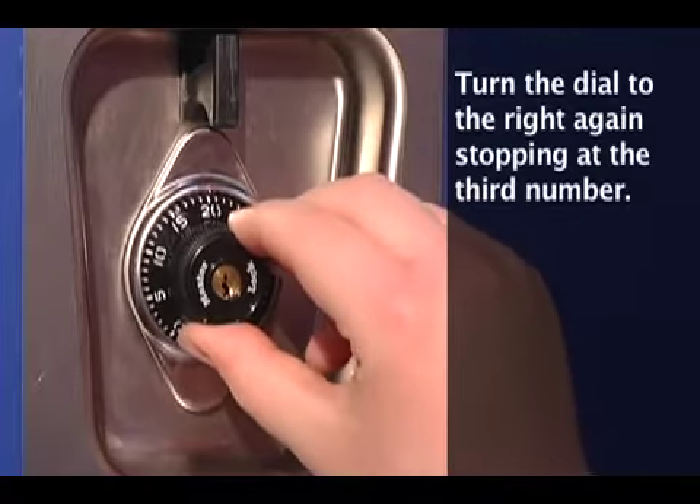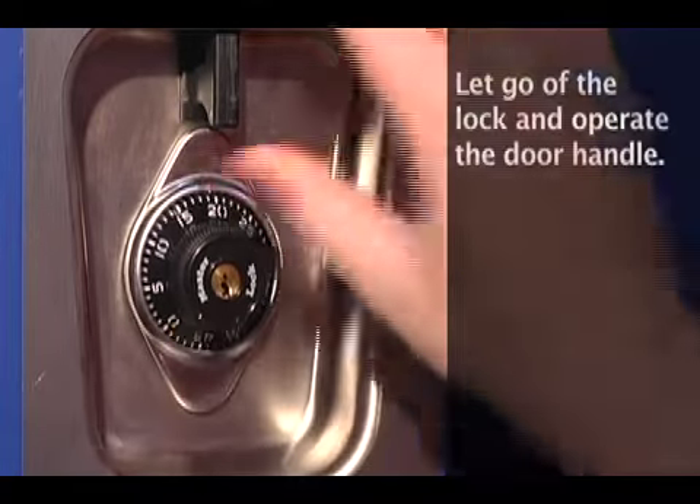Finally, turn the dial to the right again stopping at the third number. Let go of the lock and operate the door handle. That's it! You're in!